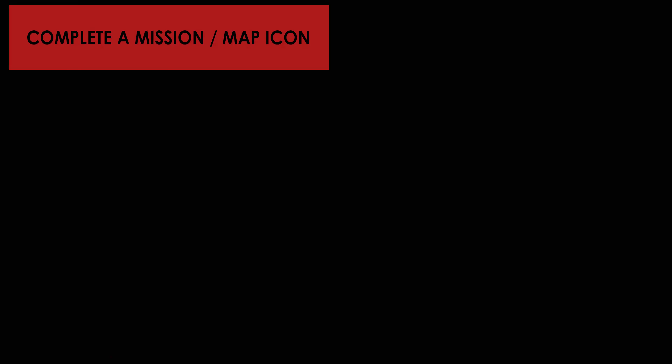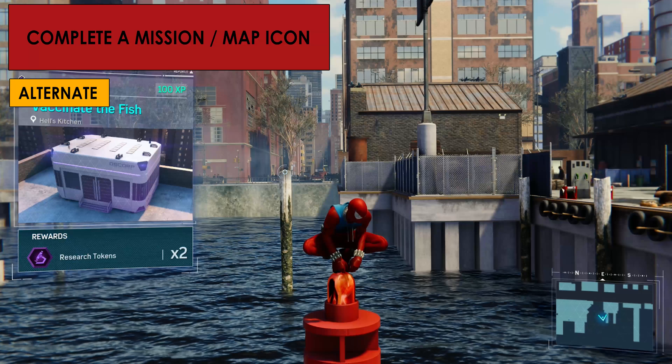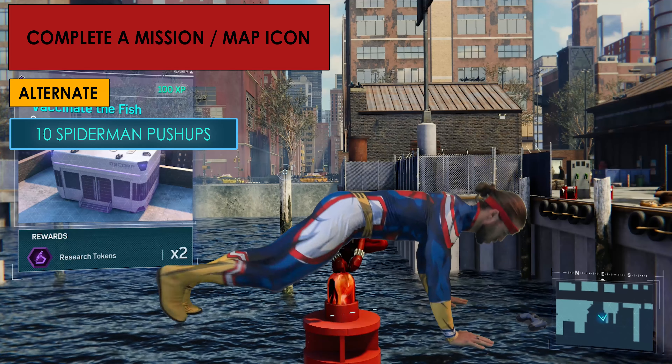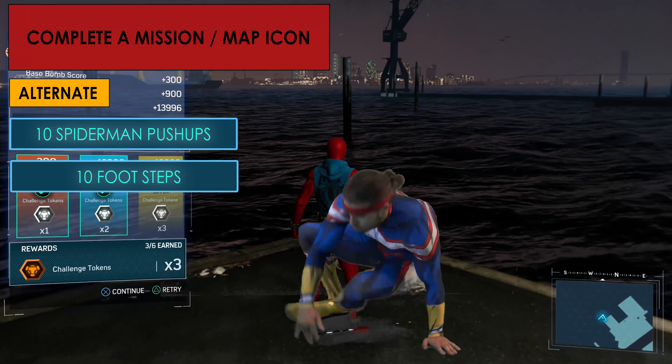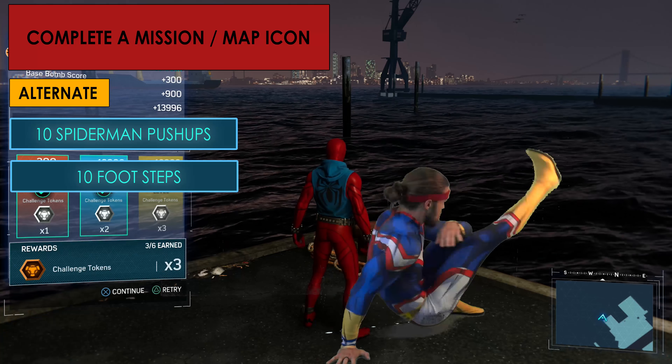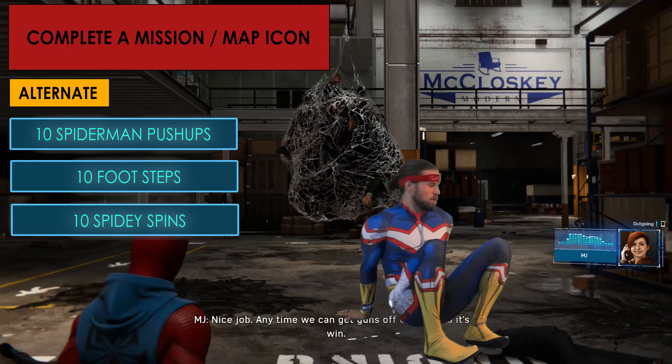Every time you complete a mission or icon on the map, alternate between 10 Spider-Man push-ups, 10 footsteps, and 10 Spidey Spins.